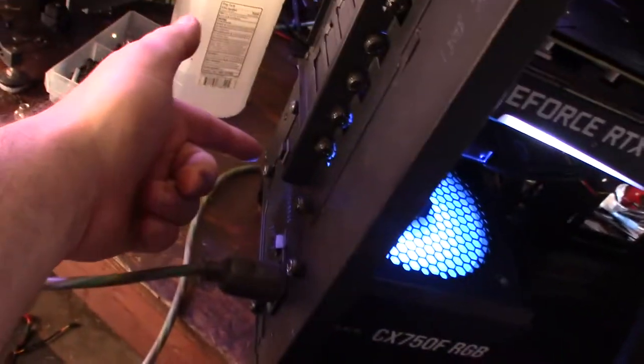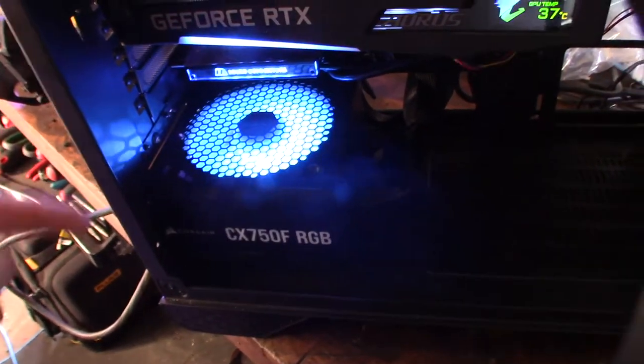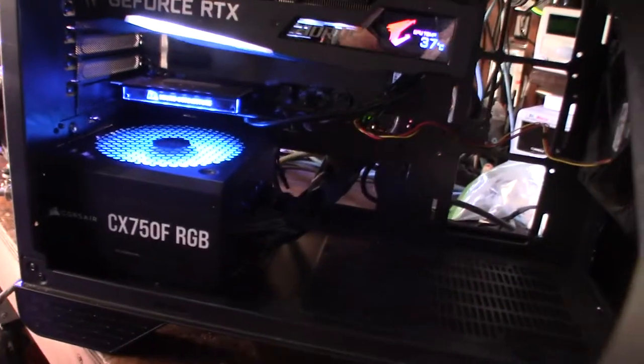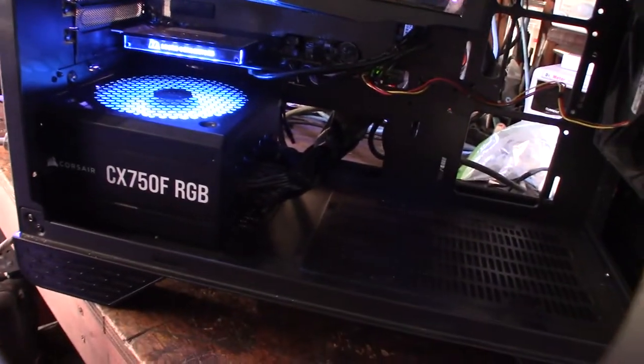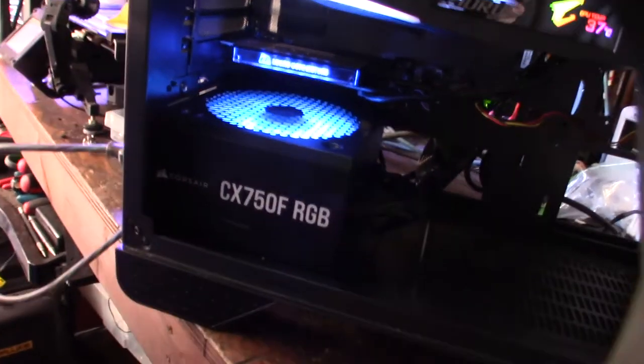I'll lower the fan down here — that's pretty cool. If you don't have an RGB controller you have to cycle through the button; you hold it down and go through the options. It took me about 10 minutes to figure it out, but I just wanted solid blue. That's the end of the review — it's a basic power supply with RGB. I like the modularity and Corsair typically makes pretty good stuff.